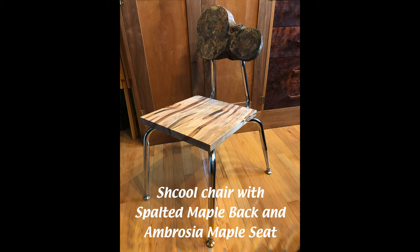Hey YouTubers, today I'm going to talk to you about this chair that I made, replacing the back and seat with spalted maple and ambrosia maple.